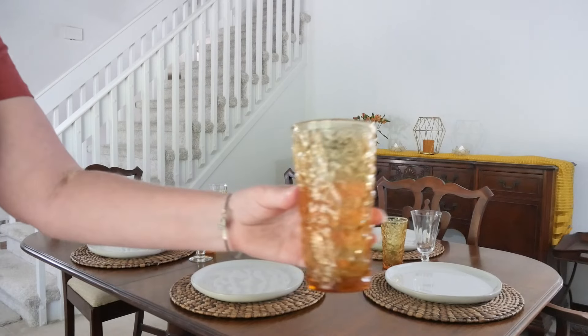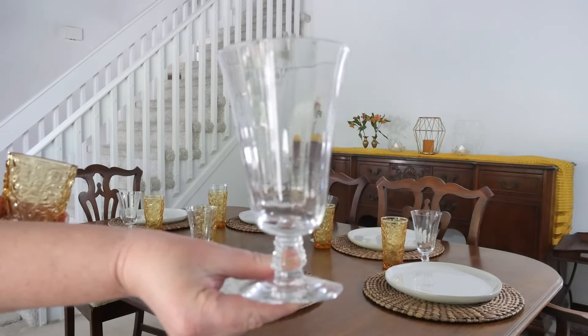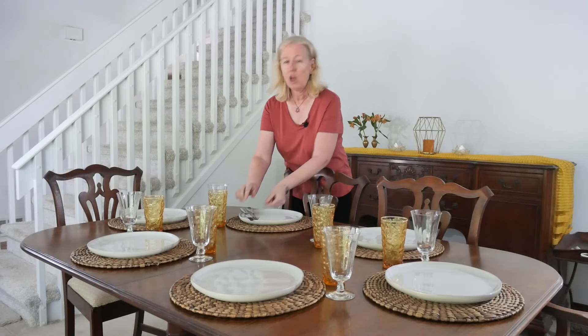Here's a quick close-up of that amber water glass and of my fluted glass. Next for the flatware — since this is a casual dinner party and I know I'm not going to be using spoons, I'm not going to set out spoons. Typically the knife and spoon go on the right and the fork goes on the left, but I'm going to switch it up today. I'm going to take my knife and fork and just lay them on the top right of each of my plates, which really helps with that fun casual look.